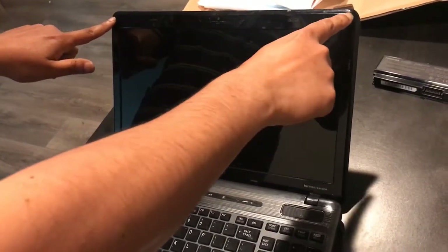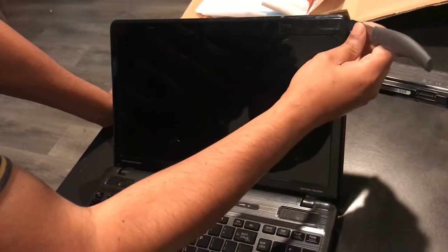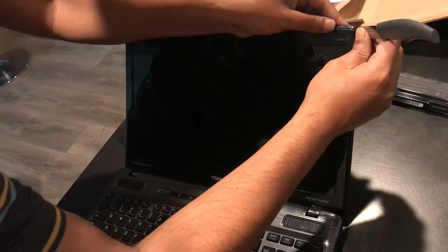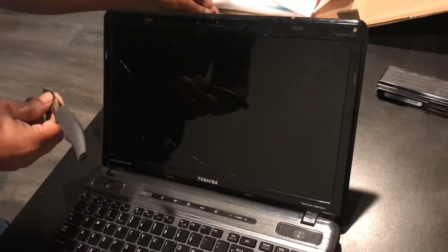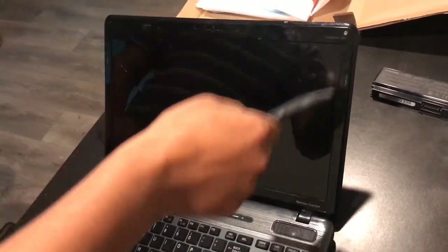The next step is to remove four screws. They are hidden behind a plastic protector, so you might need a sharp tool like a knife or something to remove the sticker. Take the protector out and then keep it aside. Now you have a screw over there. Repeat that for all four screws. I have removed the four screws that are holding the screen.